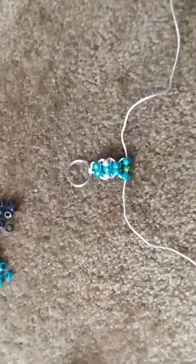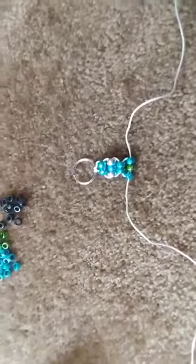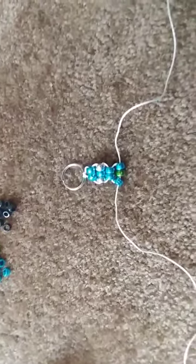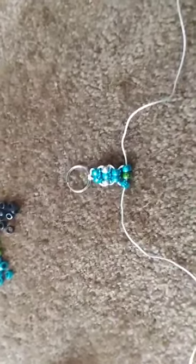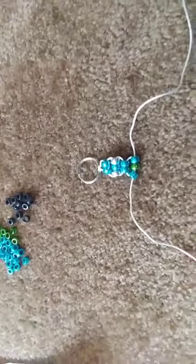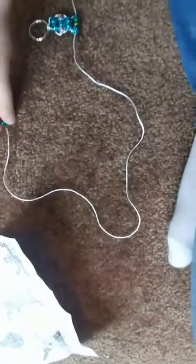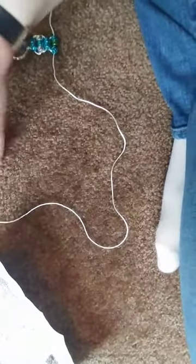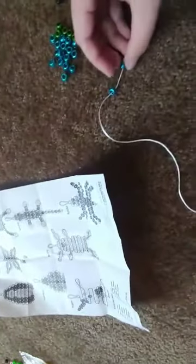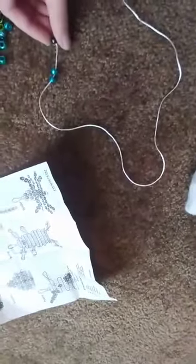As you can start to see, I am making a gecko. Now I'm going to start with the hands. Instead of using both strings, you are just going to use one, stringing the beads that you need in the color pattern that you need.